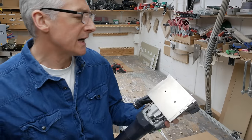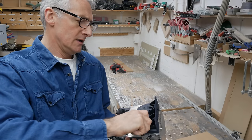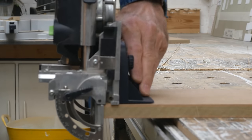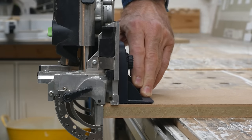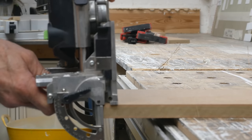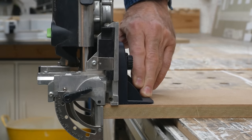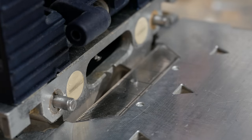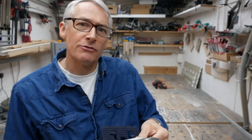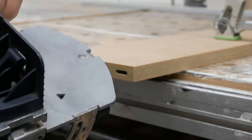The support bracket just attaches onto the base of the domino using these two screws here. The idea behind it was that it adds a little bit of extra support, particularly for when you're putting a domino into the bottom face of a board — the side of a carcass for example — where you end up with very little of the actual base on the material. The support bracket gives a bit more stability whilst you're making those cuts. What it also has is a couple of flip-down stops, which effectively extend the reference points of the pins or paddles inboard a little way, centering the domino 20mm away from the edge of the board.